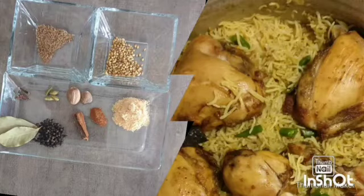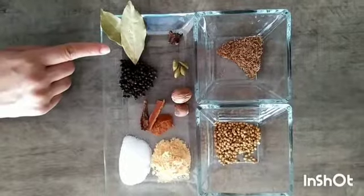Hi viewers, today we are sharing the recipe for mandi masala. The ingredients for this mandi masala are 2 bay leaves,